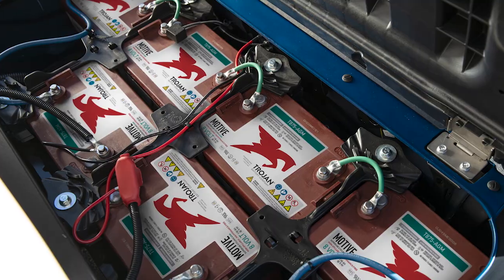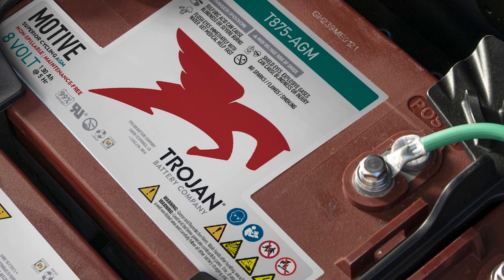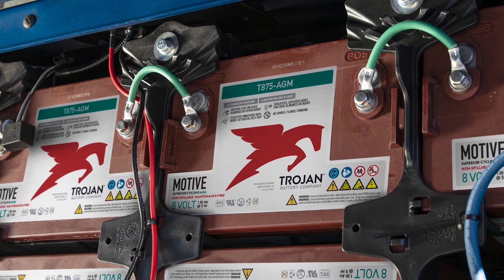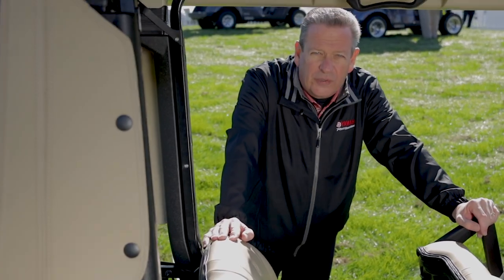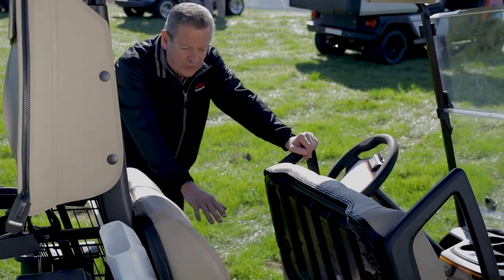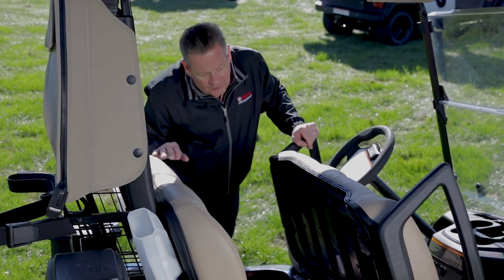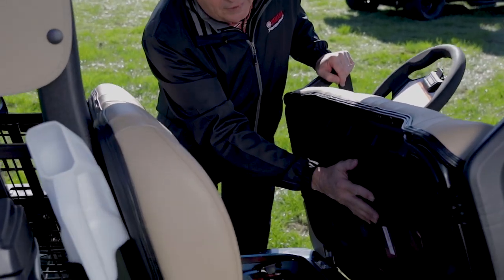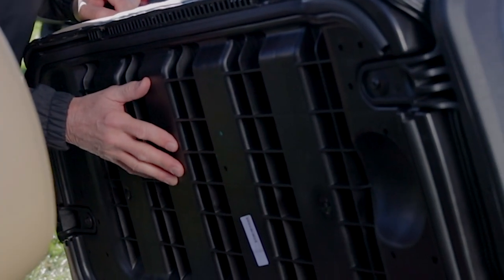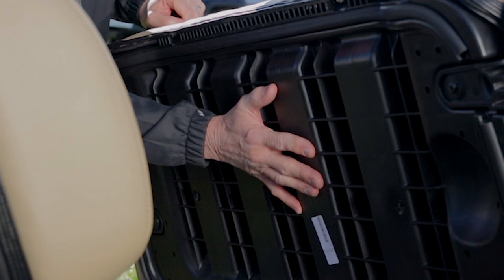Another feature that is new for us is our AGM — absorbed glass mat — batteries. What's so nice about these batteries is the warranty; we call it worry-free. It's a life-of-the-lease warranty: if you've got a 60-month lease you're going to go through the full term with the original set of batteries. It's a five-year, 50,000 amp-hour warranty. The nice thing about these batteries is you do not have to water them. Also, unlike competitors who use plywood under the seat, our seat bottom lasts a long time and keeps things nice and quiet.